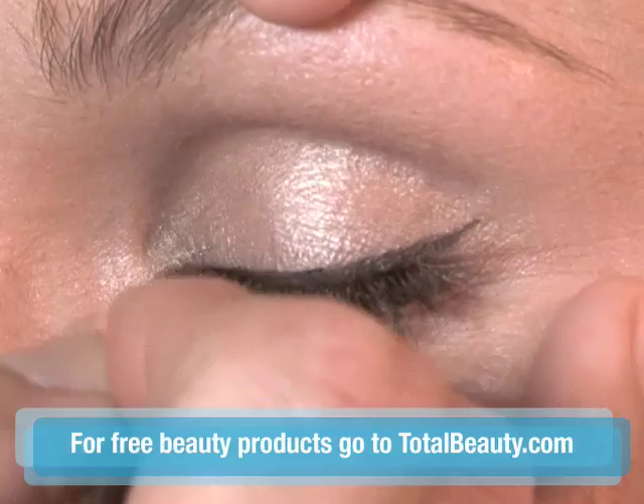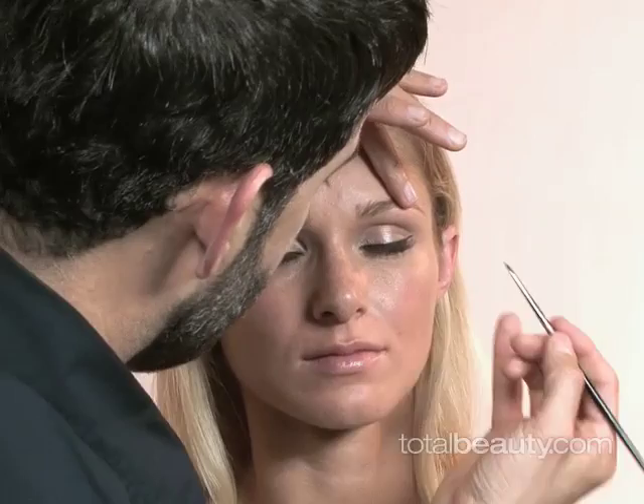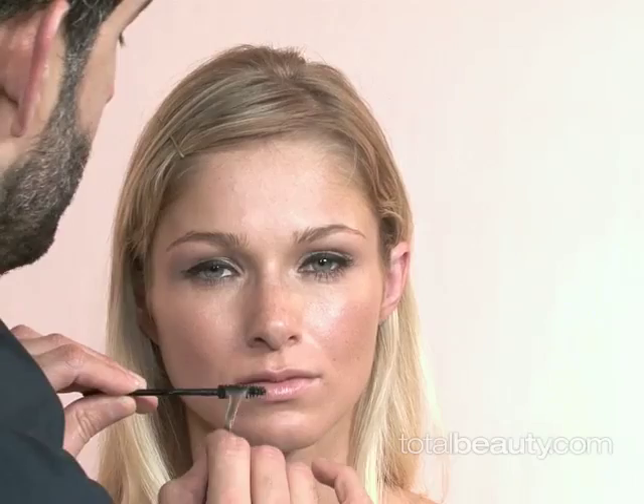We're going to extend out and up. You can make this liner as thick as you want to. This is a perfectly acceptable liquid liner, but if you wanted to make it a little bit edgier, a little bit more dramatic, you can go over it and just make it thicker. Just use the liner that's existing as your guideline.